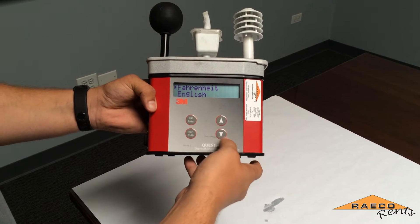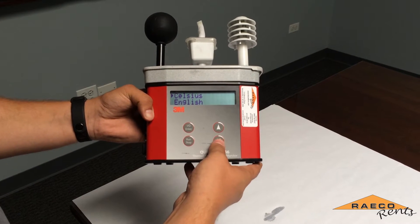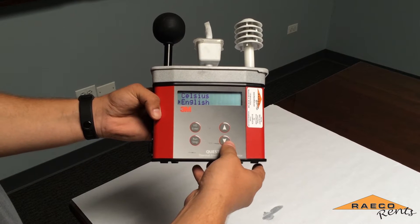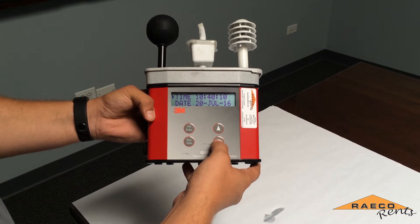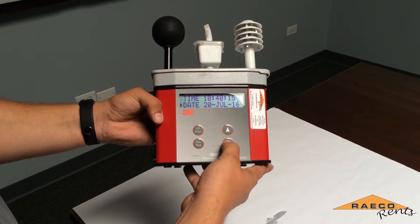In the setup tab you want to make sure that it is reading either Fahrenheit or Celsius depending on what you want, and you can also change the language. There are a variety of options, however we're just going to be sticking with English. Here you can also change the time and the date, which happen to both be accurate already.